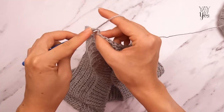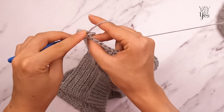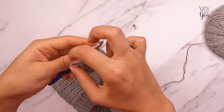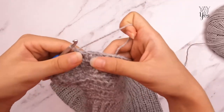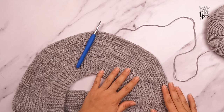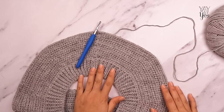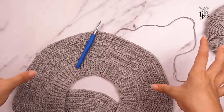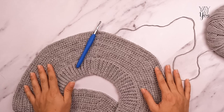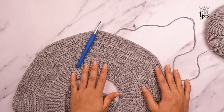For round 33, turn the work, chain one, pull it tight, chain one again. Half double crochet in the front loop only of the first stitch, and half double crochet in the front loop only of each stitch around — this is basically a plain front loop only half double crochet round. How many times we repeat this round depends on which size you're making. I'm going to repeat round 33 another seven times, and then we'll move on to splitting the yoke — dividing the sleeve stitches from the body stitches.